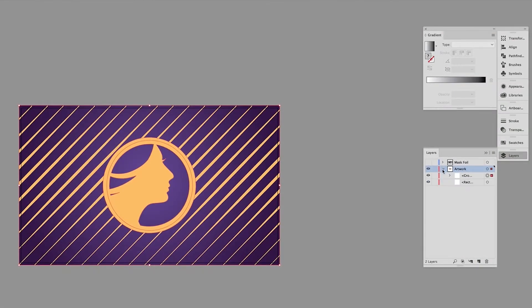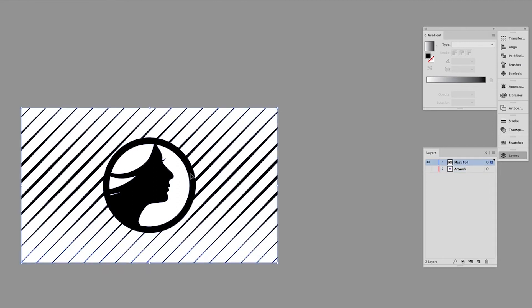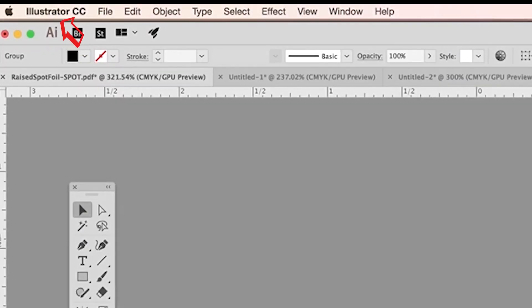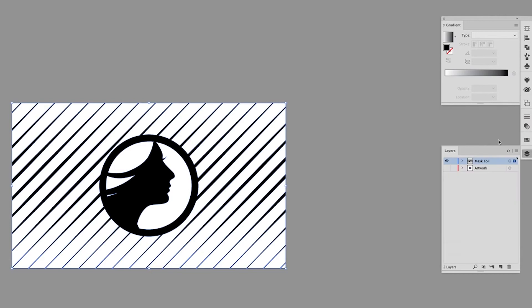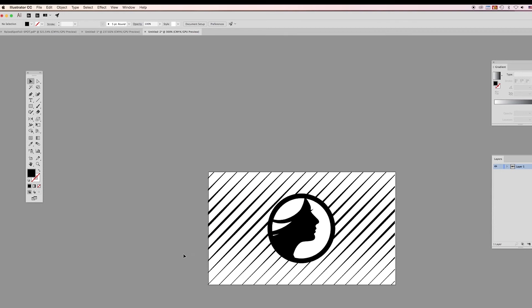Here's how to order. A mask file is used to show where the foil needs to be applied. The mask file must be a vector file created in a vector-based program such as Illustrator. Only use solid 100% black, or K at 100%, to indicate where you would like the foil. Do not use shadows, glows, or grayscale images. Whitespace will indicate null foil.